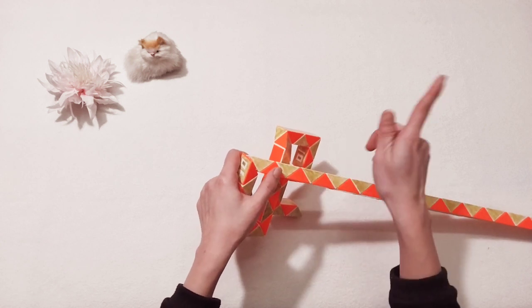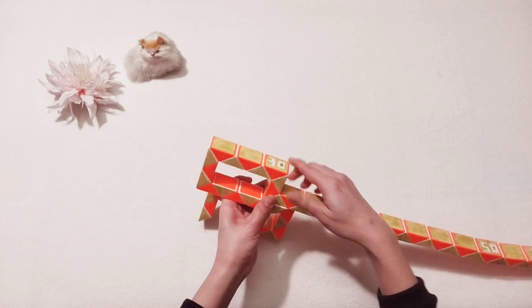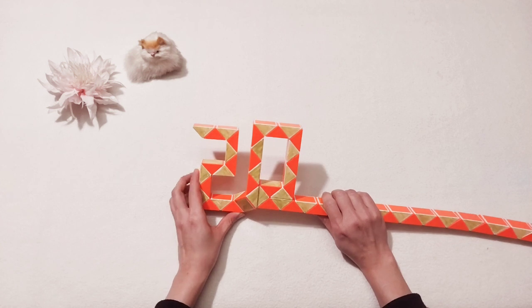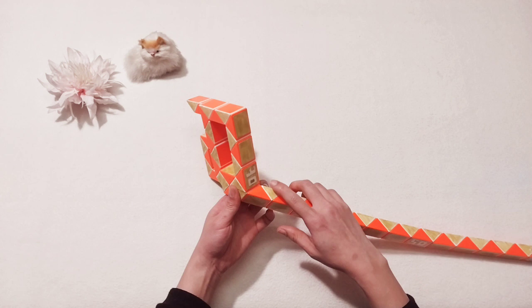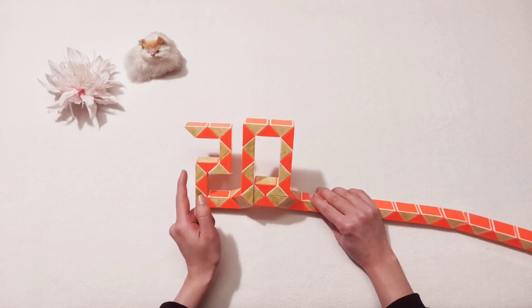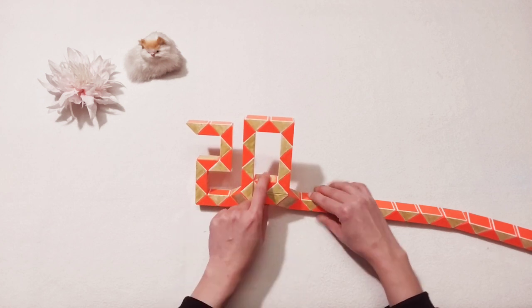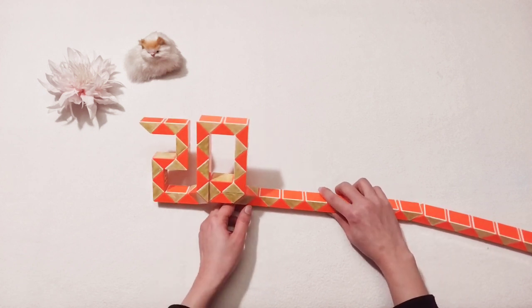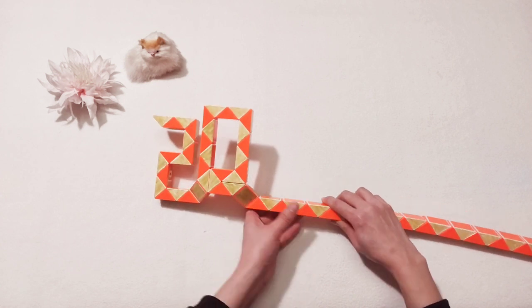One two three. And now here we would make number two. One two three four five six, here, go up.